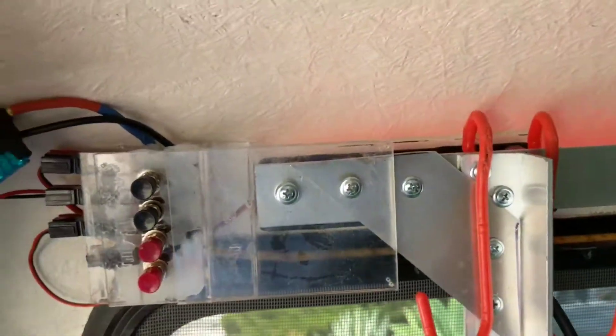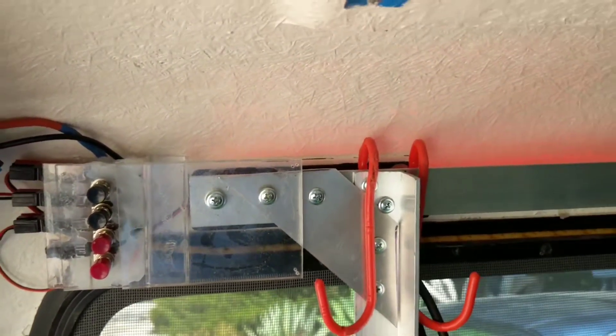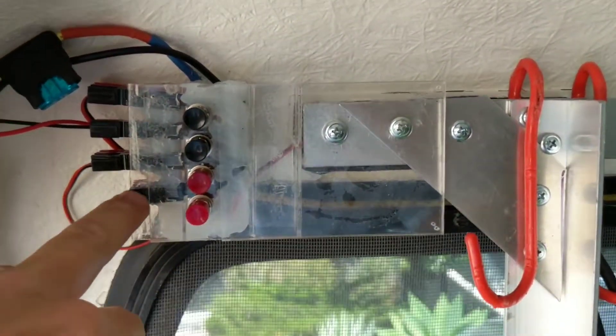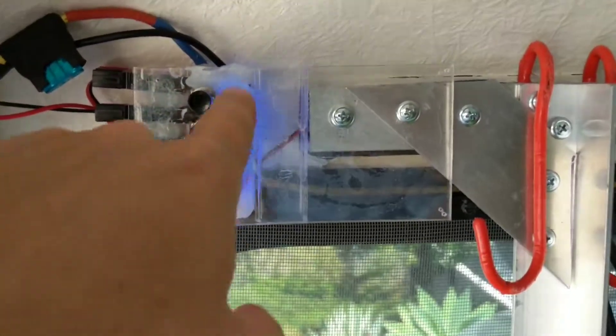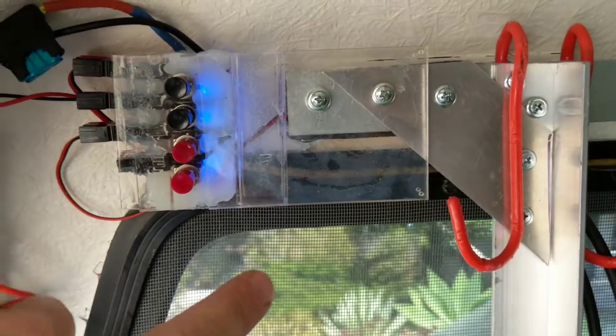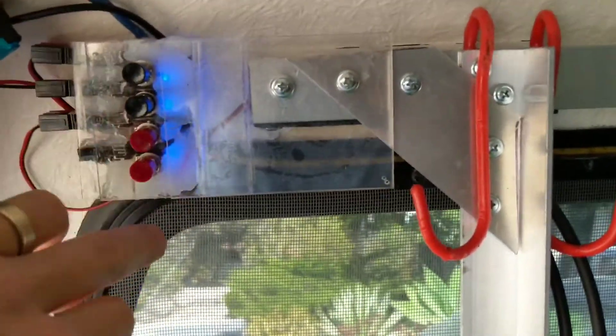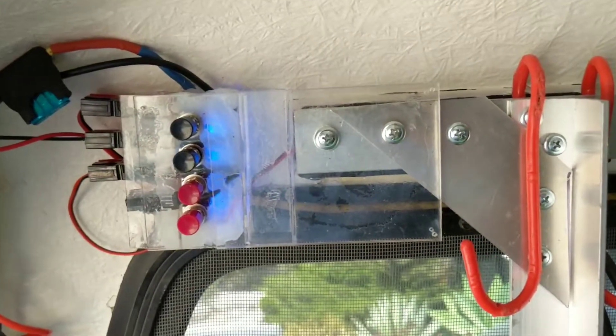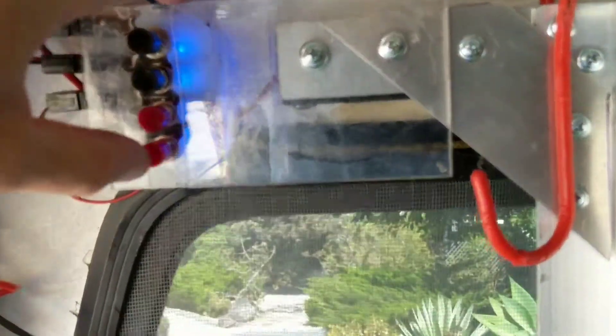And then a little red light for nighttime, for non-loss of night vision while camping. And then a little bonus one that I don't have hooked up yet. Each of these switches is dual use — it's either on one or on the other. So the secondary function for this one is just a blue little backlight for night light or illuminating the panel itself.